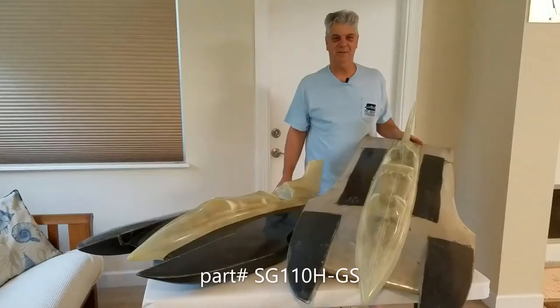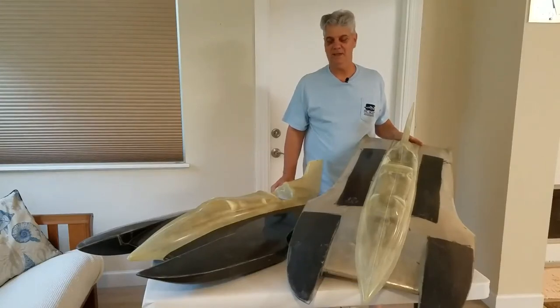Hi, I'm Steve from RC Boat Company. Today we're here to talk about the SG110H GS Gas Scale 16.667.